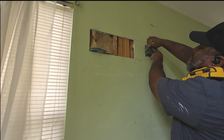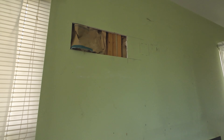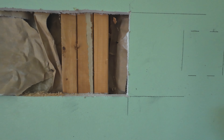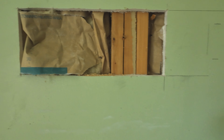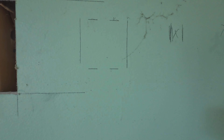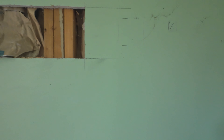Checking to find the studs — I already know where the stud on the side is — and we're just going to get this cut open. But it's just insane to me that for some reason people think that their way, the way that they do something, is the only way you can possibly do something.